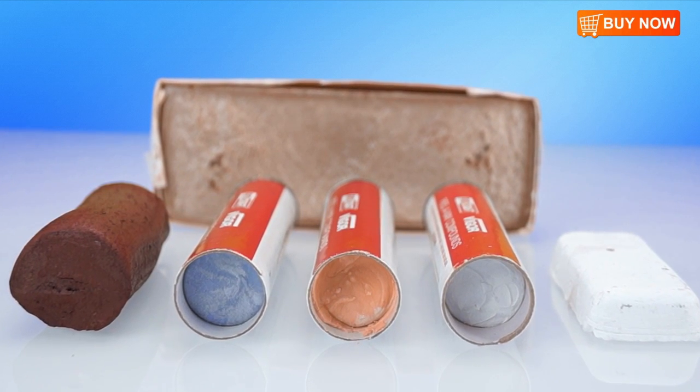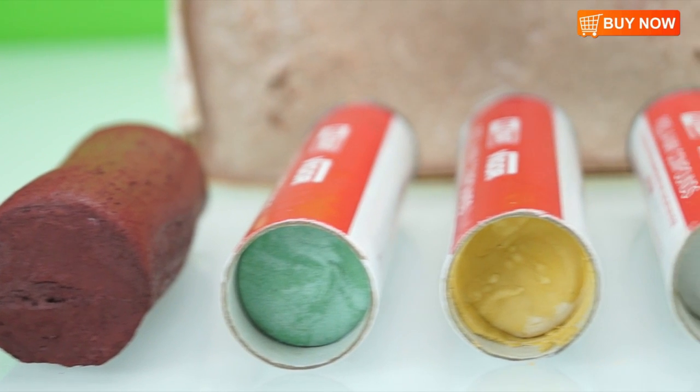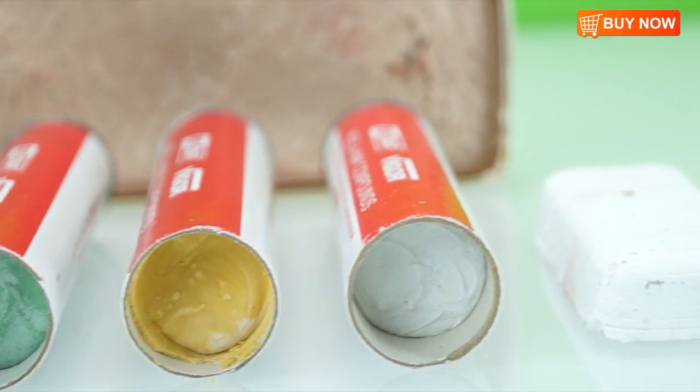As you can see, it's important to choose the right rouge for the right job. You can order these great products and many more at FindingKing online store.